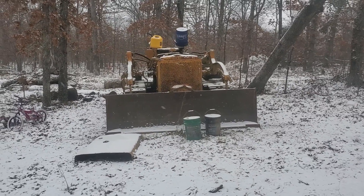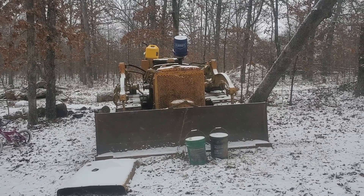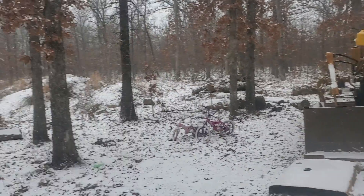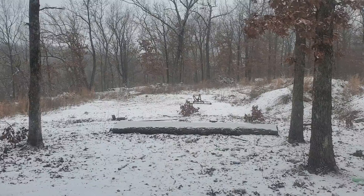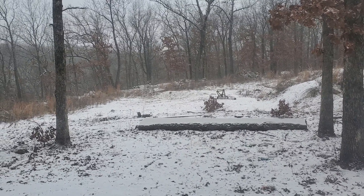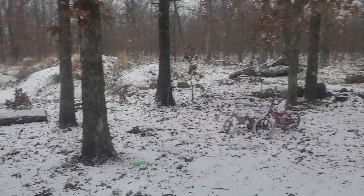I wanted to do a quick update on the 1947 TD14 International dozer. I got this as a project because I needed some heavier equipment out here on the farm — to move trees, move dirt, and so on. There's a snow plow and a giant pile of dirt over there from a pretty sizable hole I did all with a mini excavator, but for the rental cost it just wasn't worth the time invested.